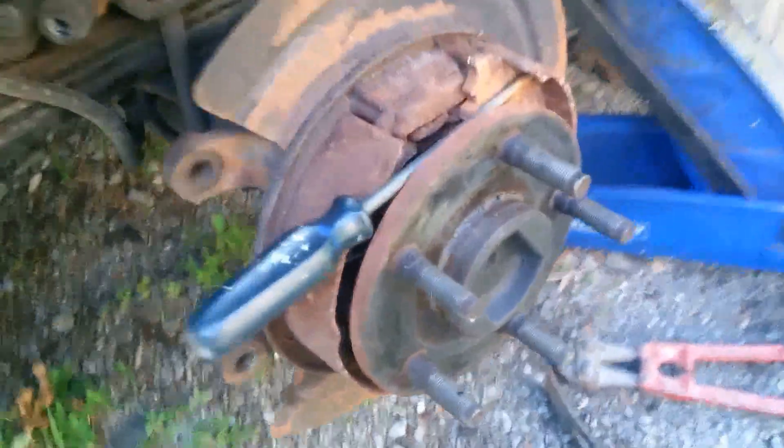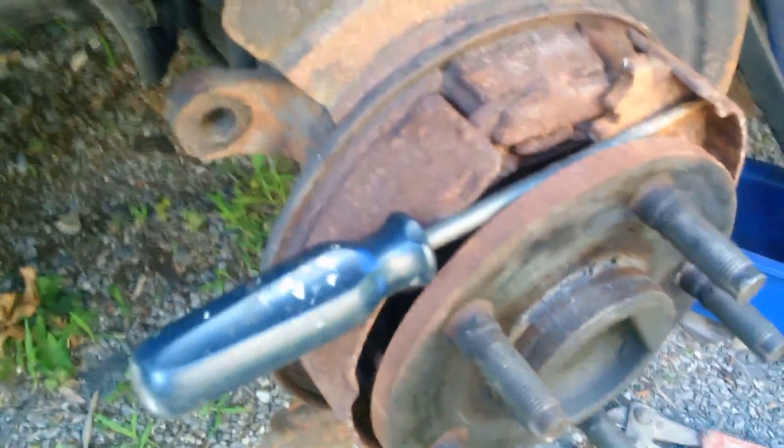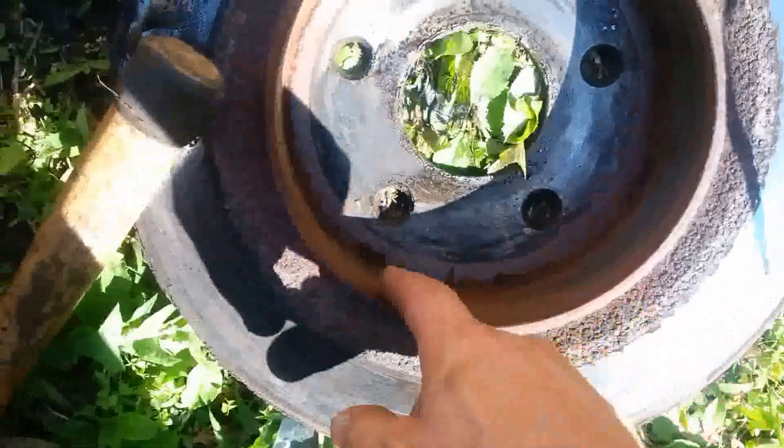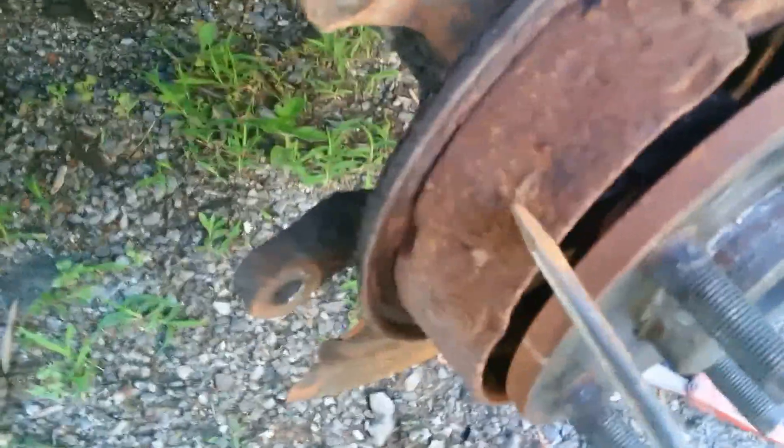Hey guys, this is my Dodge Ram — you can see the big bruiser. These are the brakes. Would you believe this has been squealing for a long time? Look at this — it's been squealing on the inside. I have rear disc brakes, but this edge here has been going squeaky every time I turn.